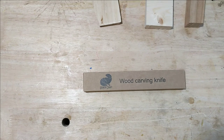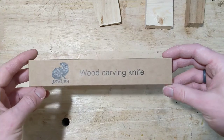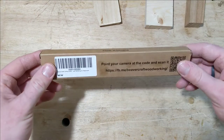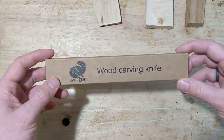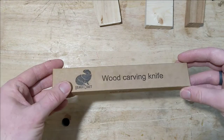Hey folks, I'm Josh. Welcome back to the shop. Today I'm going to take a look at this knife. This is a Beavercraft wood carving knife and I just picked this up off of Amazon — I think it was about $13. I needed a new bench knife, so I thought, let's give these guys a shot.